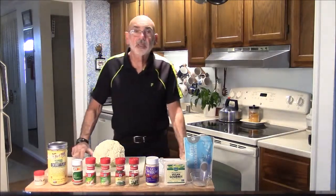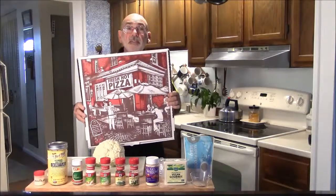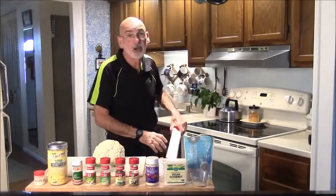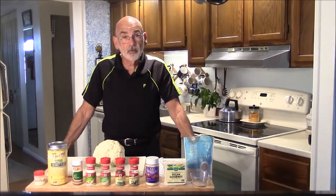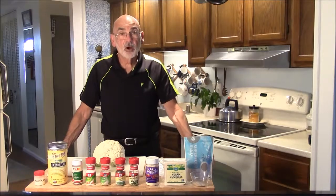Hi everybody, it's Jim here. Today we're going to make a dish that everybody loves — fresh, hot pizza. But our pizza is going to be a little bit different. We're not going to use dairy, we're not going to use cheese, and we're not even going to use any grains. This is going to be a cauliflower-based crust with veggie toppings and vegan cheese. So let's get started.